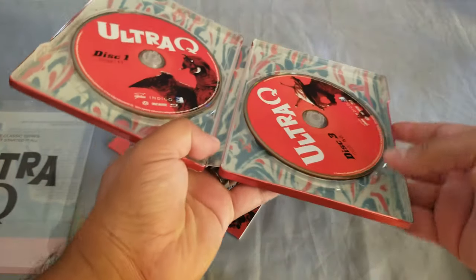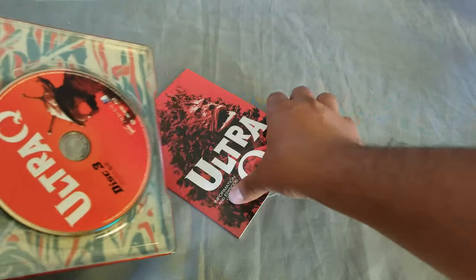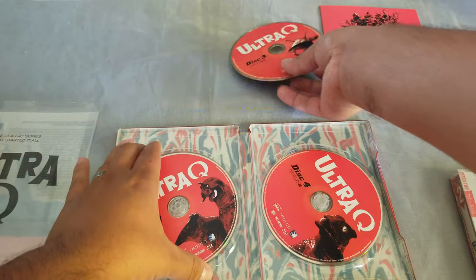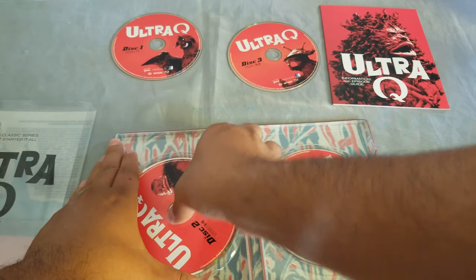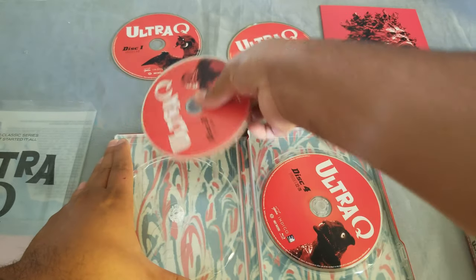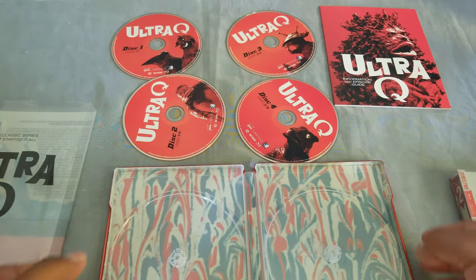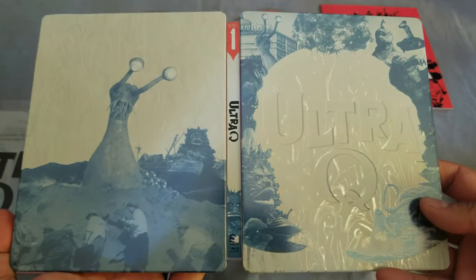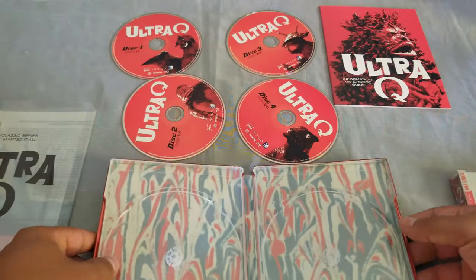Let's set this to the side. Inside we have some funky artwork on the back and a booklet. Let's take out the discs — how many discs do we have? I think it's going to be four discs. Four discs, each with some different artwork and different monsters. So that's the inside, and that's the complete outside of the steelbook, and we have the discs.